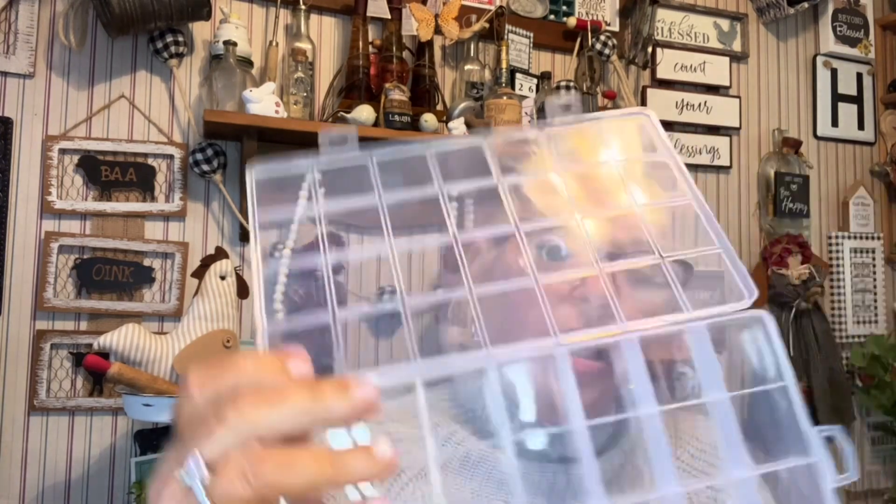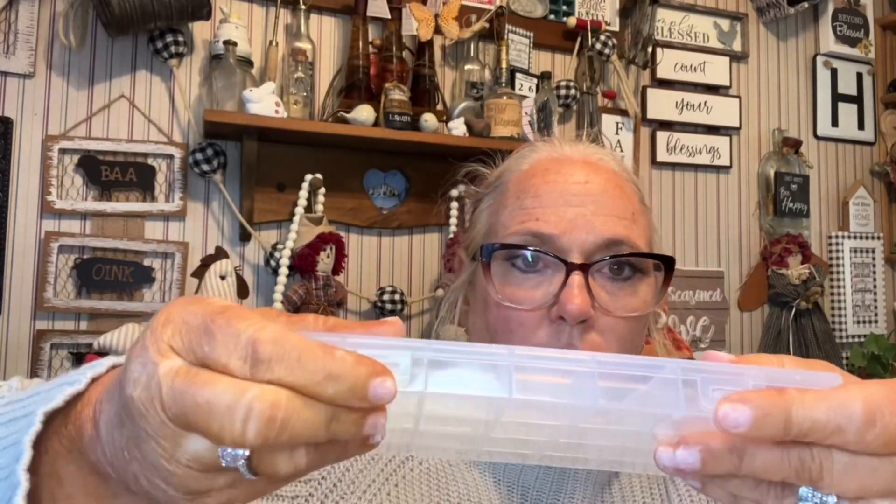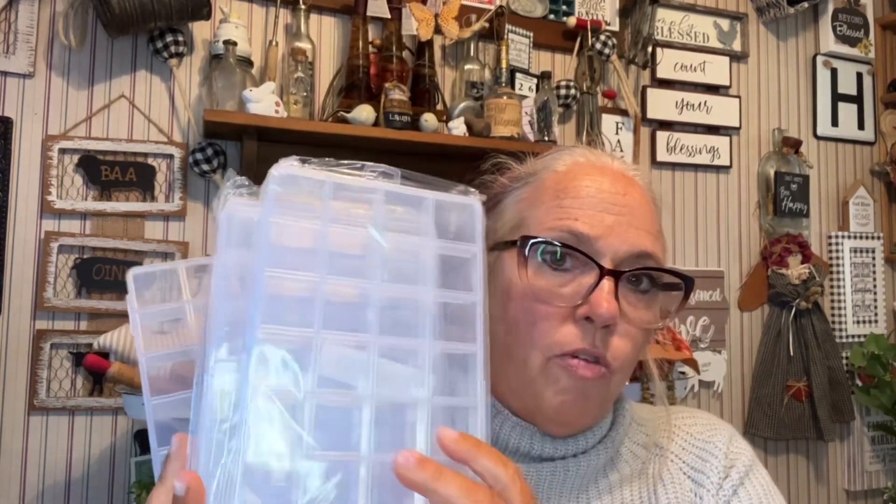So it's just this little storage container — 1, 2, 3, 4, 5, 6, 7 — 28 small little grids in there. It closes up nicely. I picked up four of these; they were like a dollar 28 when I bought them.